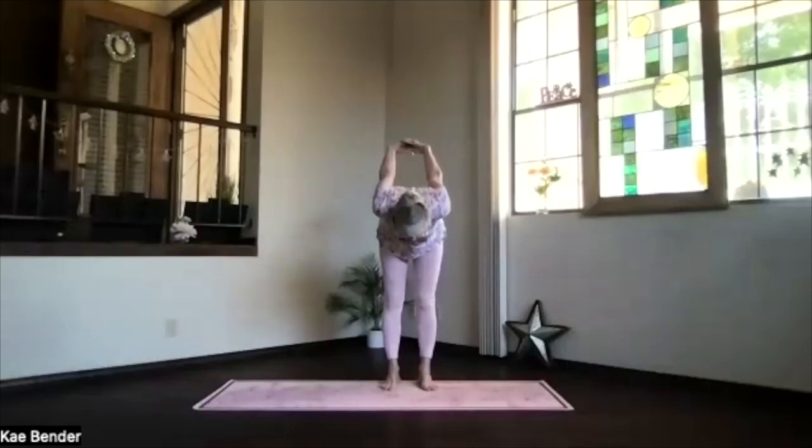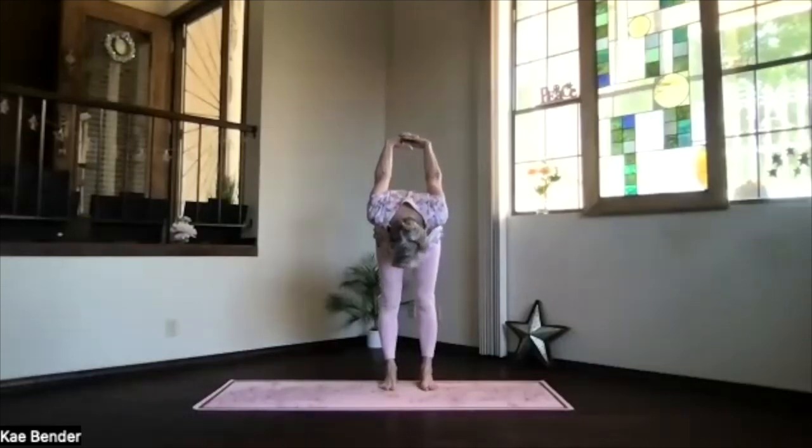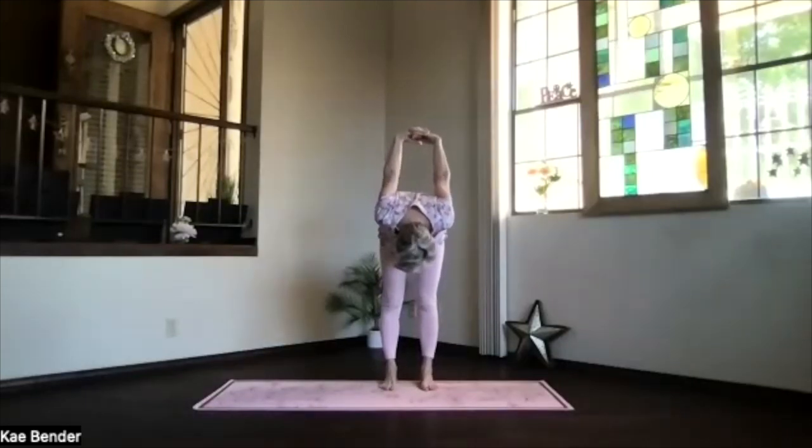Exhale, pivot at your hips, come on over. Chin moving, letting the neck release a little. Hands toward your head, get those shoulders working.